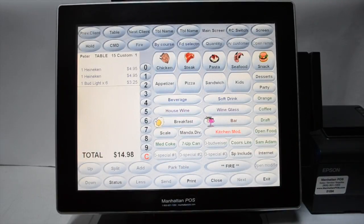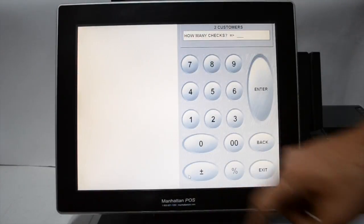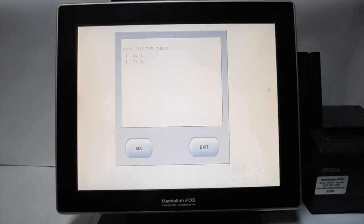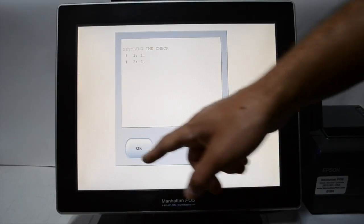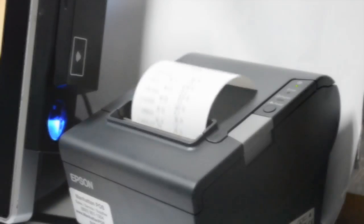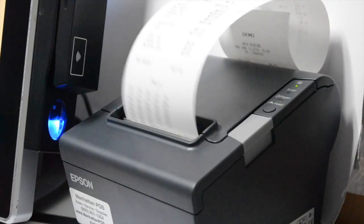Now when the customers want their bill, press print. Select the number of checks you want and press enter. Confirm the transaction and press print check. The check will begin printing.